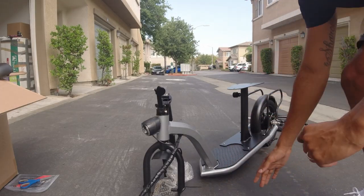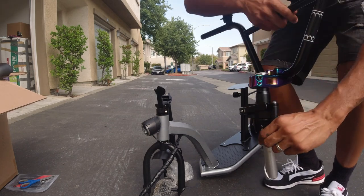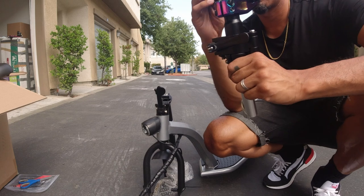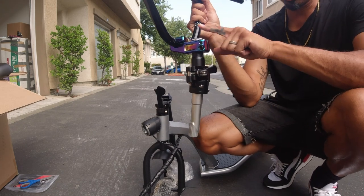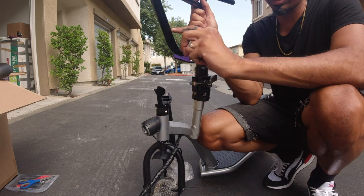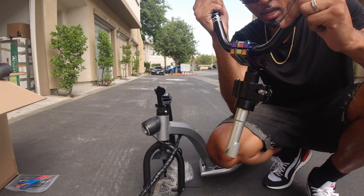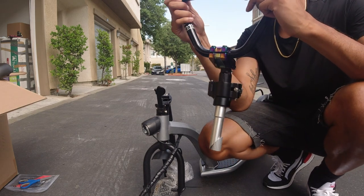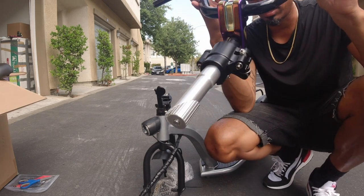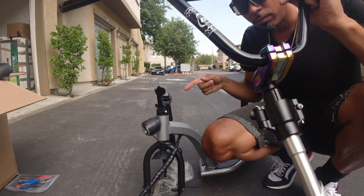As you guys know, I say it in every video that I created this turtleneck stem. This is a quick release stem — it allows you to quickly remove your handlebars. I like to use it specifically with BMX bars because a lot of times when you switch to BMX bars, you lose that folding capability. So I just wanted to show you guys how cool the turtleneck stem is. It can literally fit on practically any bike, even this scooter.